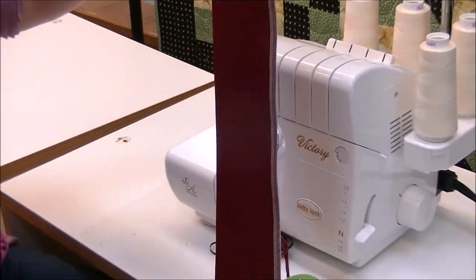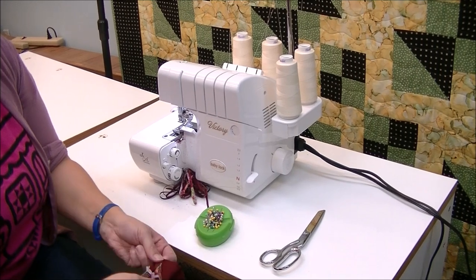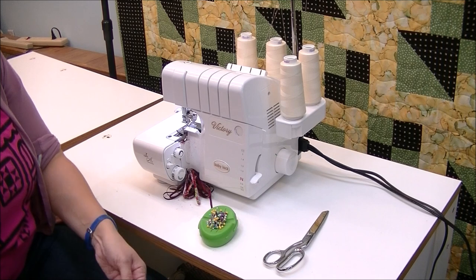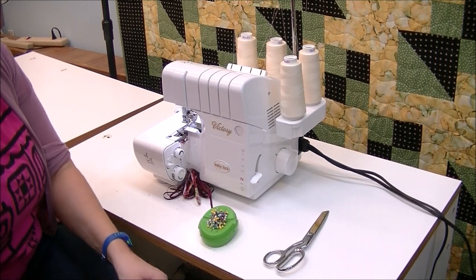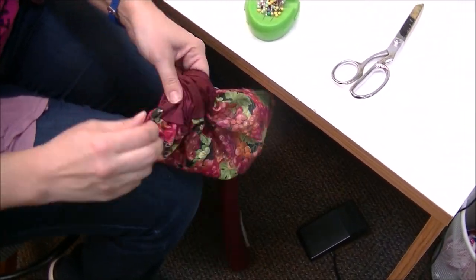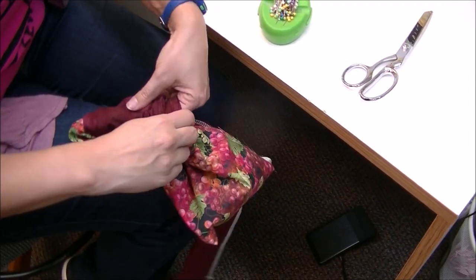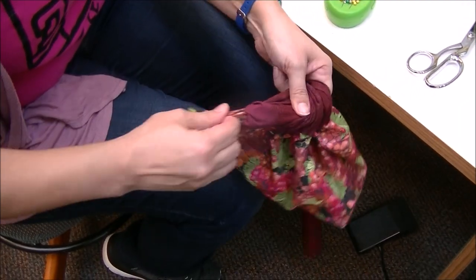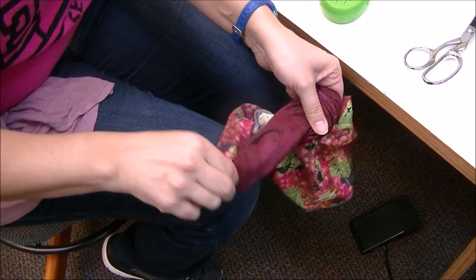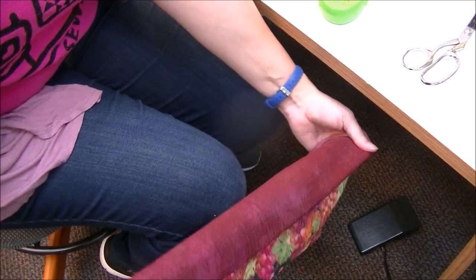Once we've sewn the end we have this really long tube. You're going to grab the inside fabric and start pulling it out. It's going to look weird and feel like there's no way you can get it out, but you can. I'm sticking my fingers in as I go along — it helps me get a grip on the fabric since we're working with a smaller tube. Then I can start pulling the fabric through until I'm about halfway and can pull the rest through.